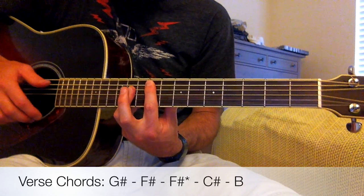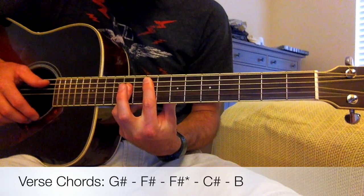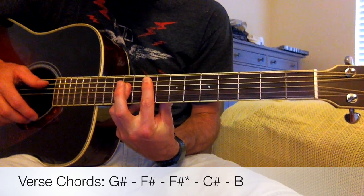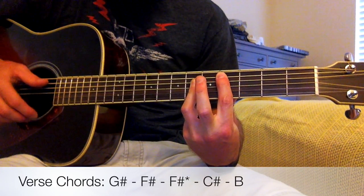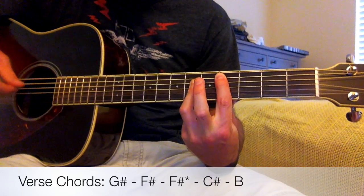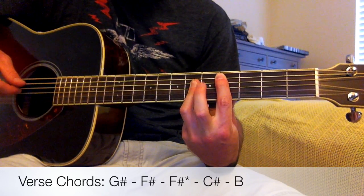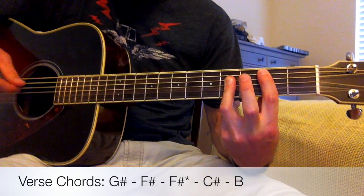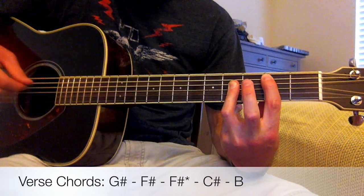From there we go to a C-sharp, which is the same chord shape — just sliding it up to where we're on the fourth and sixth frets instead of the seventh and ninth. Then the final chord we're going to need for pretty much the whole song is a B. Same chord shape, we're just now barring the second and fourth frets.